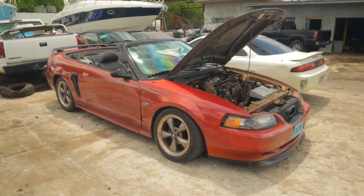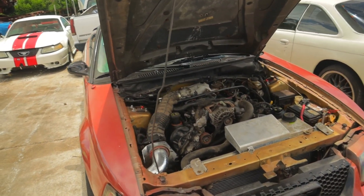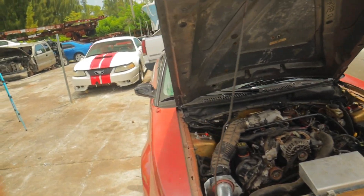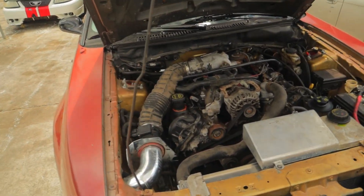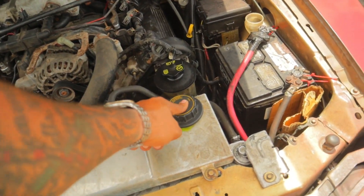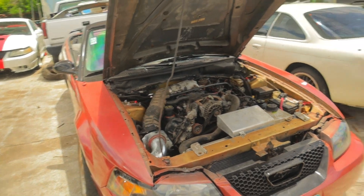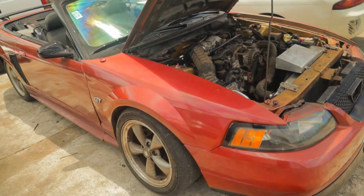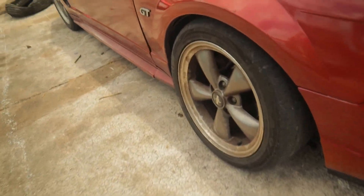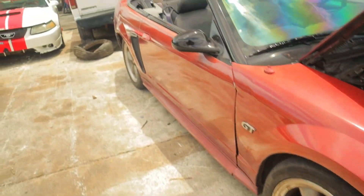As you guys can see, this thing just works — no lie. This two-valve motor is running like an absolute beast. No oil issues, no cooling issues. I don't have any leaks whatsoever. You know when you run these things hard, the cap spits out a little bit of coolant just to relieve the pressure from the system. Other than that, no oil leaks, no coolant leaks. And I definitely need myself a set of tires — these things are absolutely shot all around.